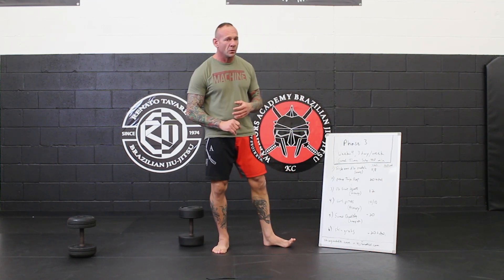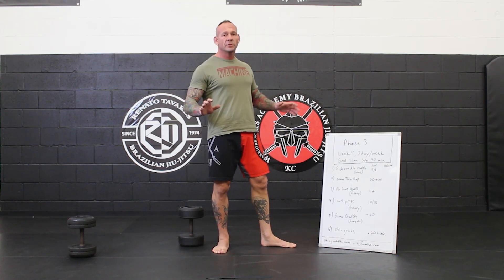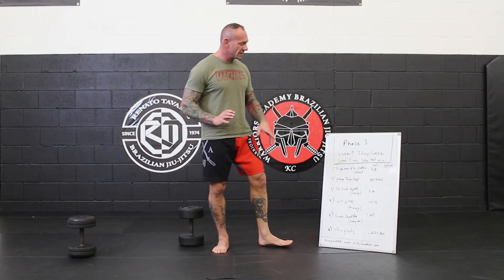Still going to sub-40 minutes with our goal. You may find by now you may be hitting these in like 28, 30 minutes, which is crazy to even think about, but that's where you guys are at right now.